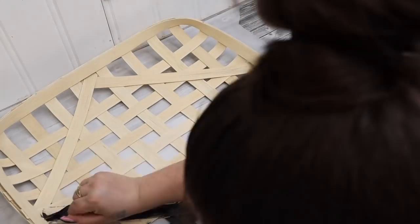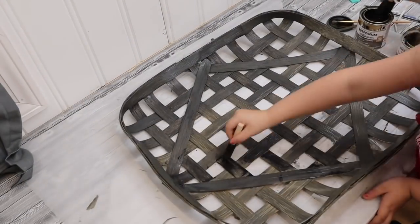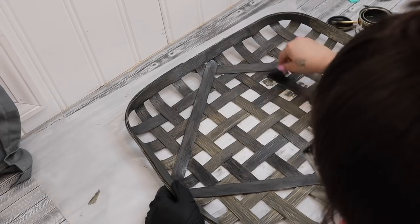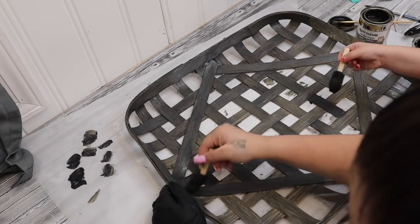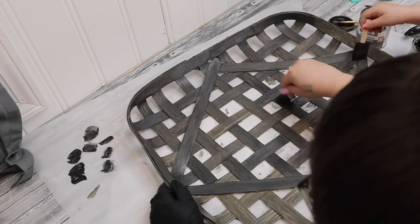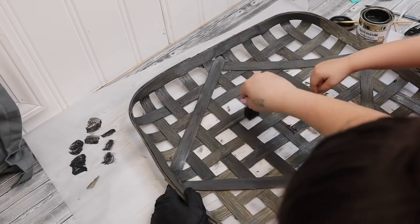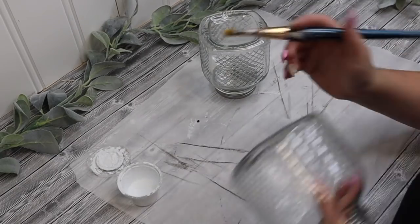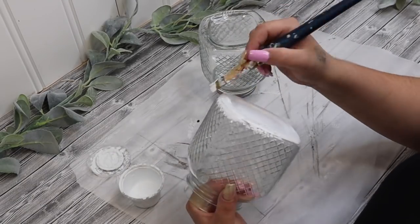Then I stained them with my ebony stain that has stain and polyurethane. Once I had a layer of the ebony, I then went in with the barrel brown — I just wanted it to have some contrast. I kind of tested it on the back and I liked them both together rather than one or the other, so that's why I went with this technique. And of course I had my little helper there helping me, but you can stain this whatever you like — you can leave it the natural color. It's really your preference and totally up to you.